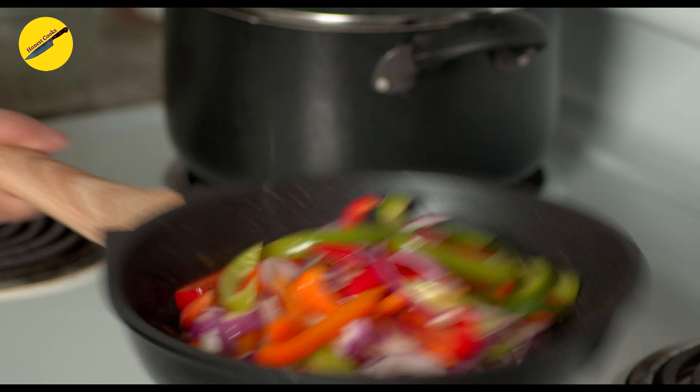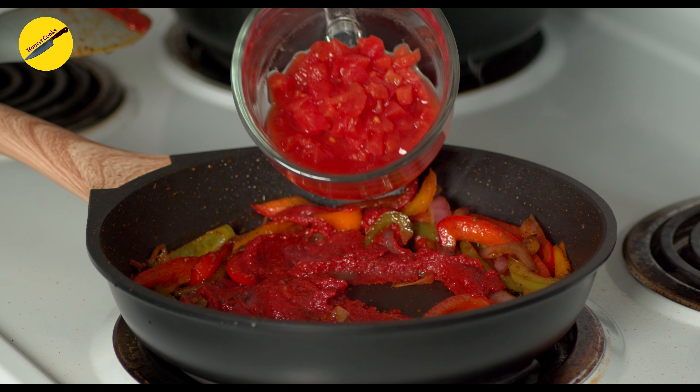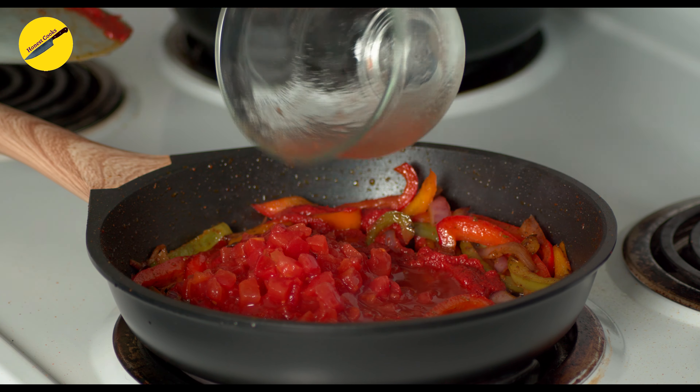While the vegetables are cooking, let's also cook the pasta so that everything is ready at the same time. Drop your pasta in boiling salted water and cook as per packet instructions.